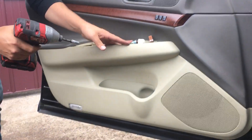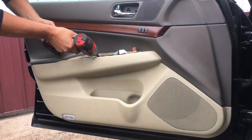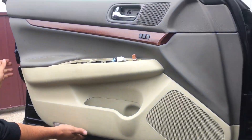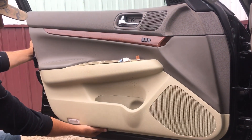That leaves you with two 10mm bolts down here. Once you have those loose, your door panel is ready to pull off. You can start from the bottom and give it a good firm pull.